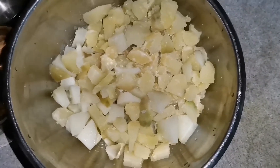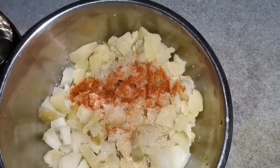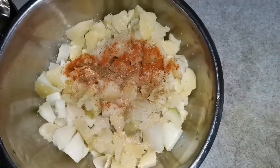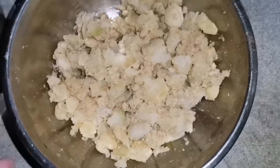So guys, we will mix it well. You can add a little lime, a little red chili, and a little hot sauce. You can add a little flavor. Then you can mash the sauce together. The sauce is ready.